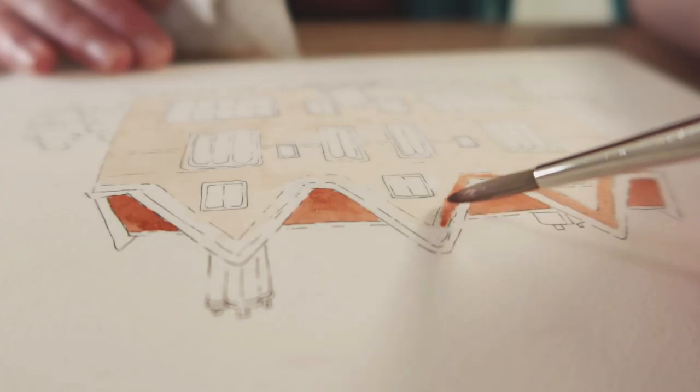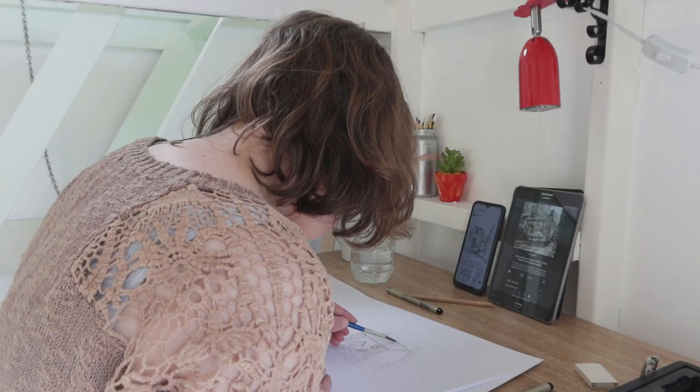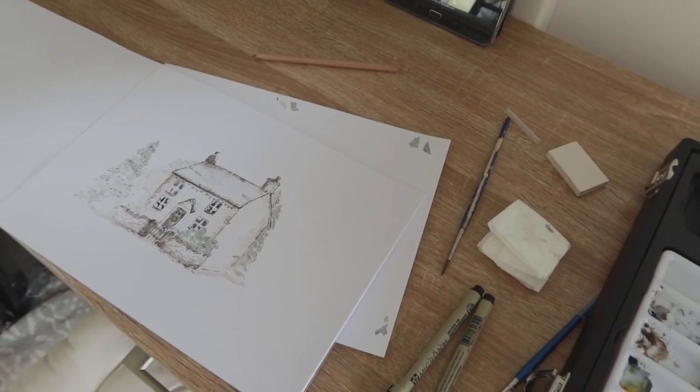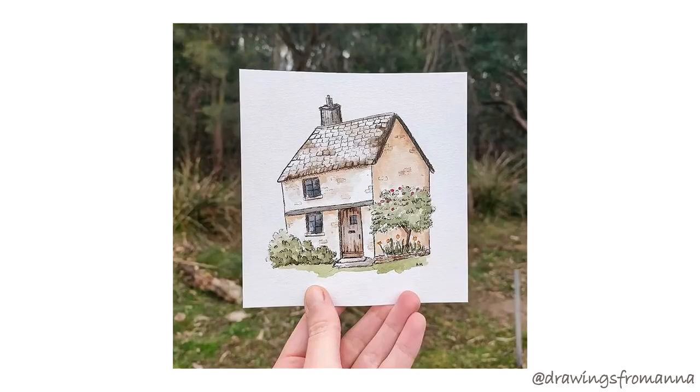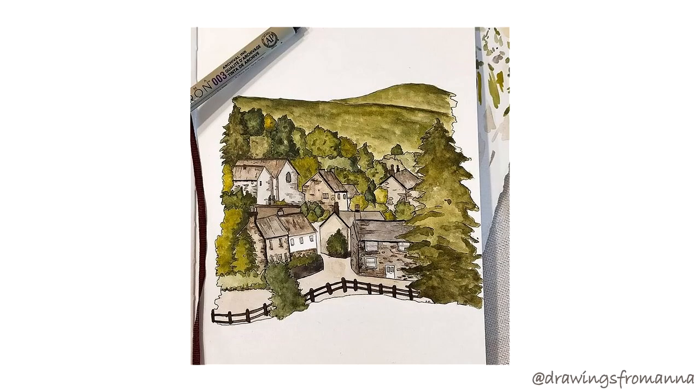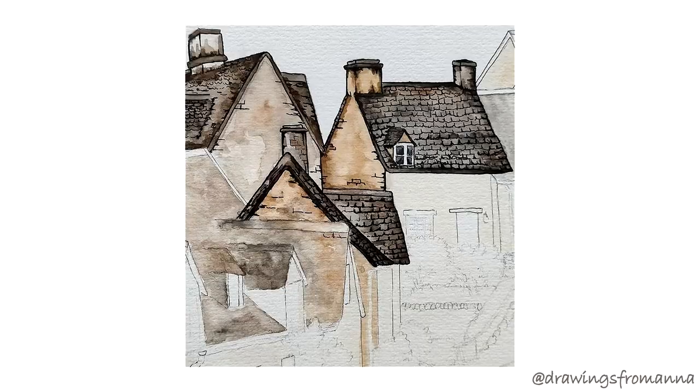I spend a lot of my time illustrating buildings and because I like the style, most of those buildings tend to be English countryside cottages. Over the last couple of years I've found a lot of people seem to like my style of painting, so I thought I'd spend a day teaching you how I go about painting my cottages.